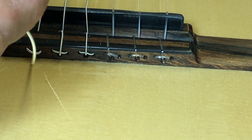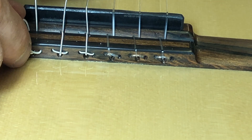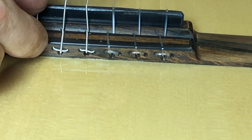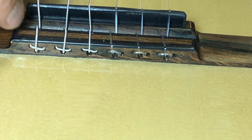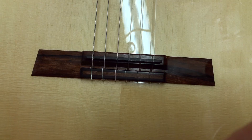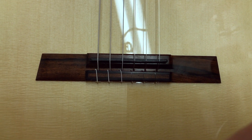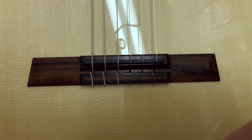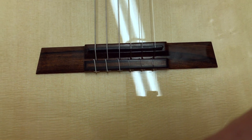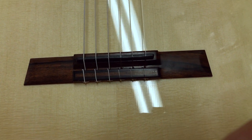Once you pull that tight, everything is self-locking and will stay that way. Do one string at a time and tighten it up. Here we have an overhead shot of the end result and you can really see how beautiful it looks, how elegant and simple it is. It really is a nice system — the 18-hole bridge.